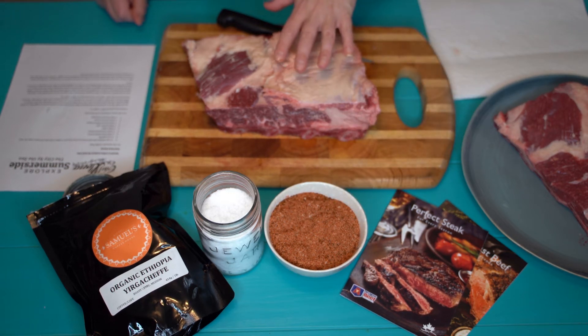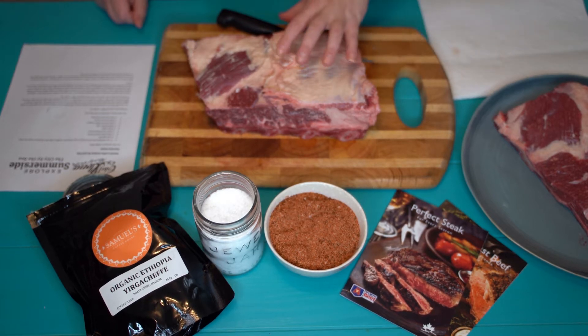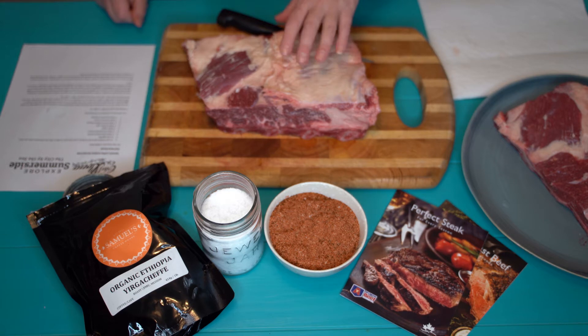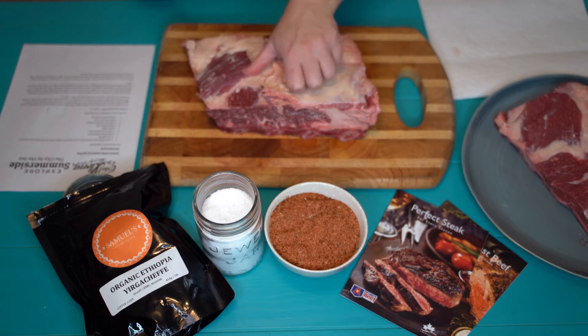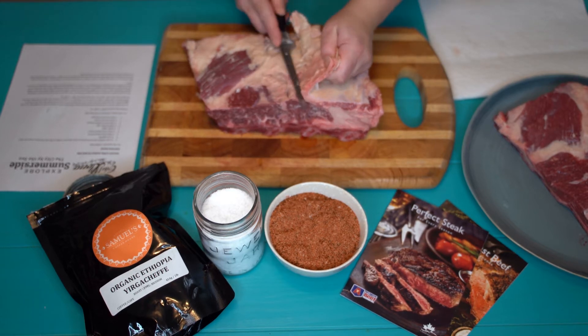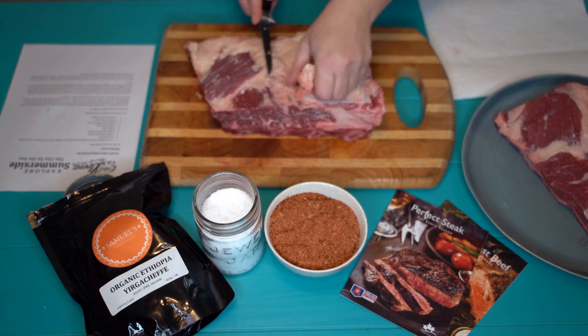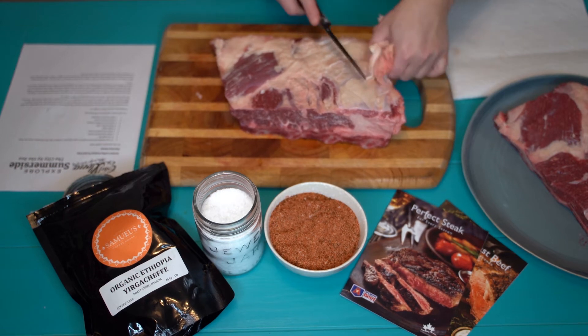I want to show you how to prep this meat before we get going. There's a little bit of silver skin and we want to trim that off. Silver skin is one of those things that when we're talking about beef, it doesn't matter how long you cook it for, it's not going to be tender. So we're going to clean this up so we have beautiful, succulent, tender, mouth-watering ribs. So let's get started with that. I'm going to peel off just some of this — it's not that it's fatty, but we just want to clean this up.